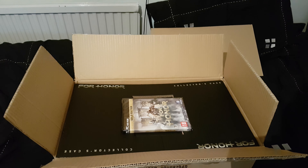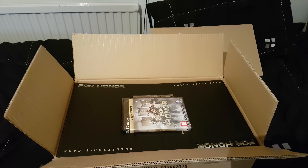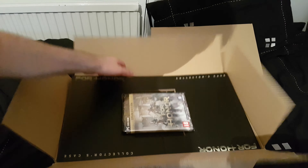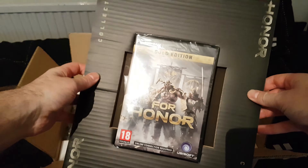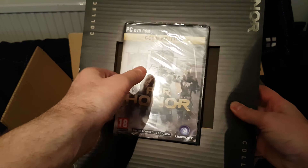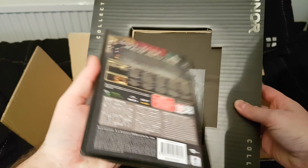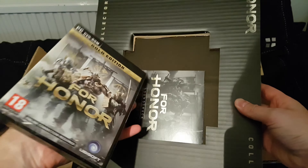Yeah, so this is the For Honor collector's case edition. In the box you get this lovely bit of cardboard backing with the game on PC DVD. I bet that's going to be a few discs in there - that'll be fun installing. They probably didn't want to risk Blu-ray.